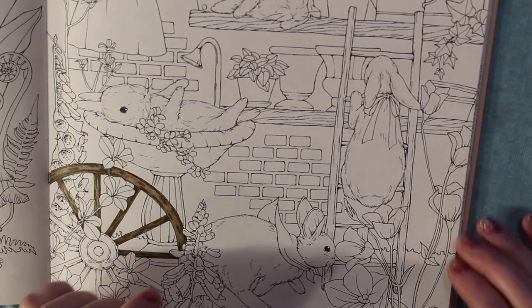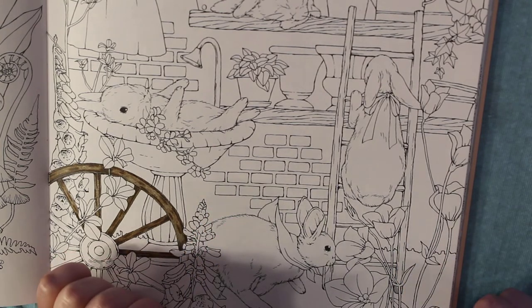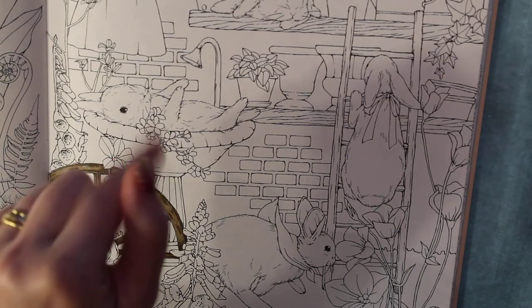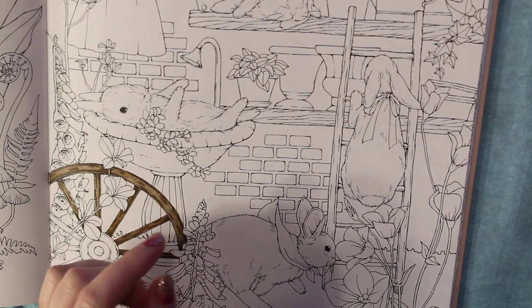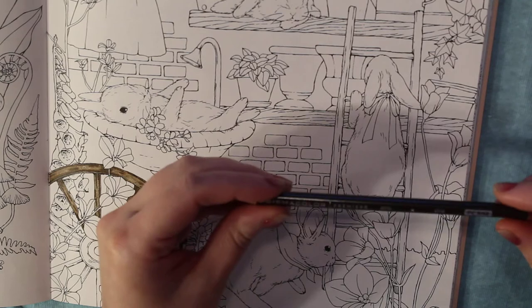Let's go ahead and do some of the ladder and see if I can't show you what I'm doing. I've gone ahead and picked some colored pencils, and I will leave what I'm using in the description below - just click on that and you'll be able to see what I'm using.